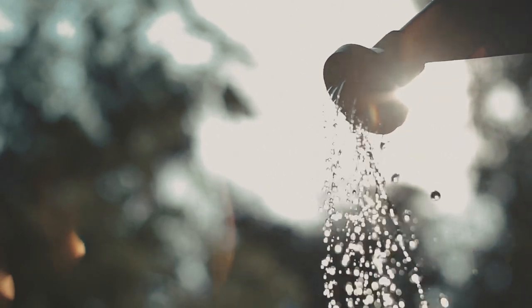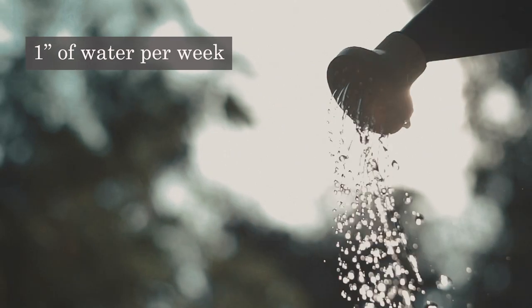Once planted, give your seedlings a generous drink of water and provide them with consistent moisture as they grow. One inch of water per week is ideal.